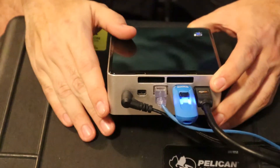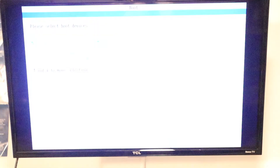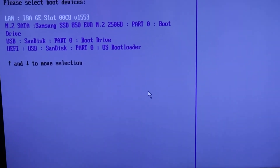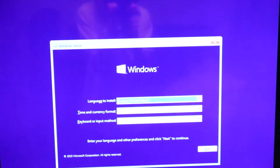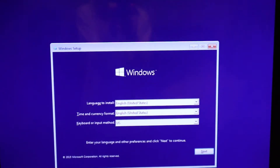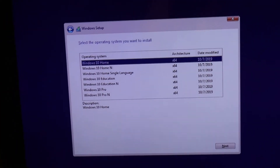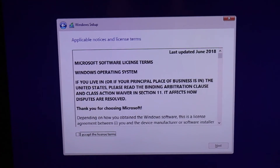We're going to hit the power button and boot this up. You're going to want to hit the F10 key on the keyboard. You're going to see this boot menu and go down to the UEFI SanDisk, which is our thumb drive with Windows 10 installed — go ahead and click on that. Once you see the installer, go ahead and hit Next, then Install Now. Hit 'I don't have a product key' — we'll enter that in later. We're going to select Windows 10 Home or Windows 10 Pro, then accept the terms of service.